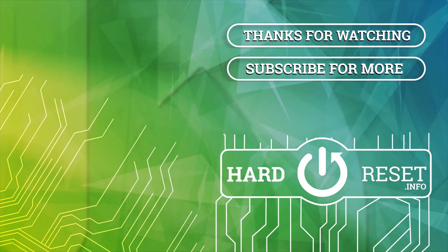Alright, so that's all in this video. Thank you all for watching. If you found this video helpful please leave a like, comment and subscribe. Bye.